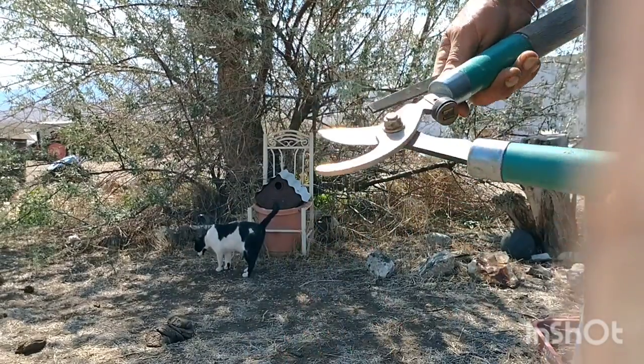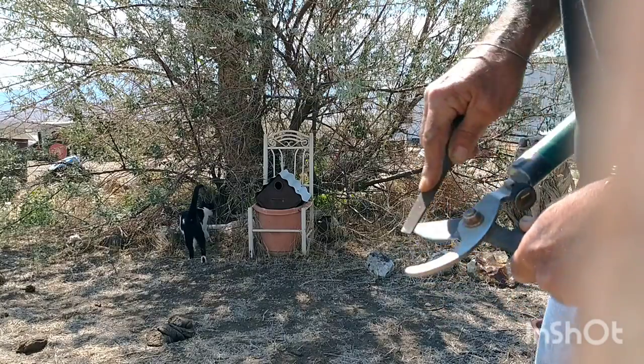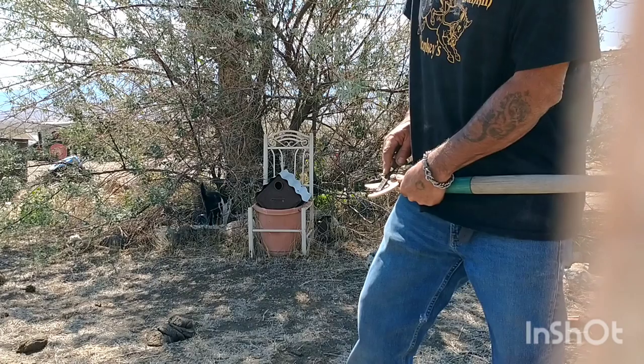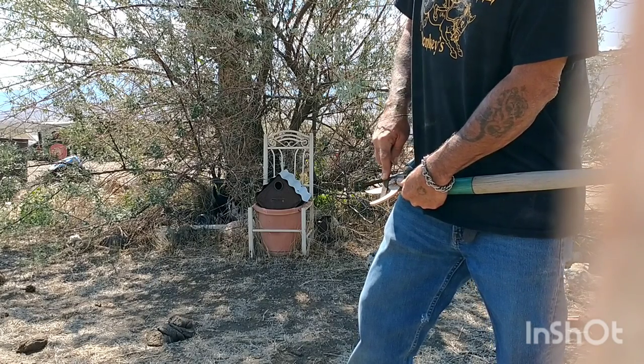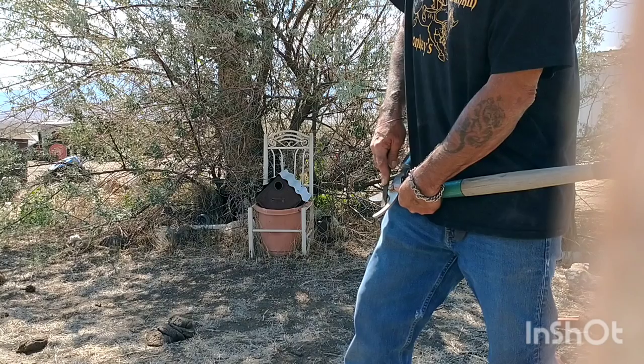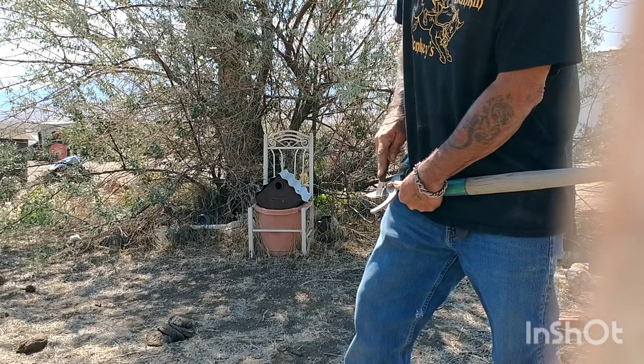I've worked my way down to an edge right now. For bevel angle, tilt the blade up right about 15 degrees or so, and go straight with long strokes like that.